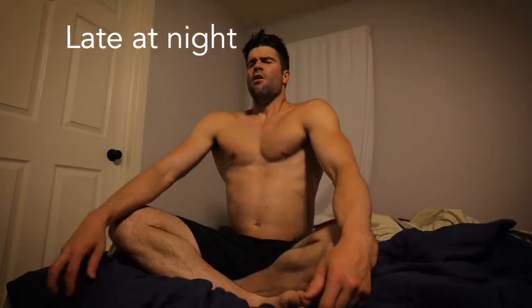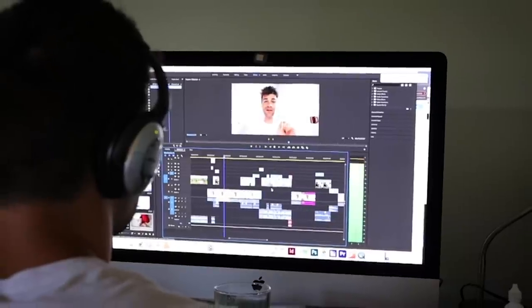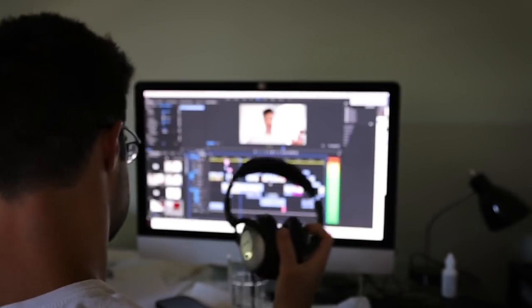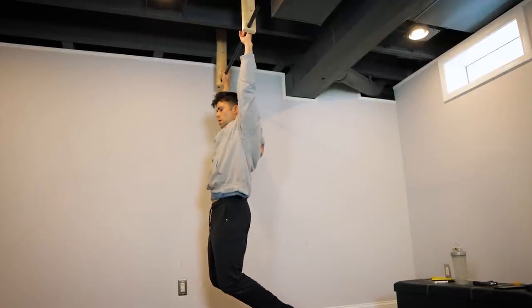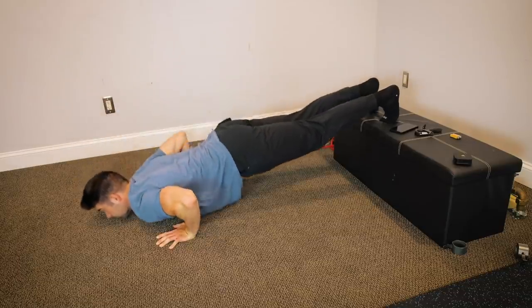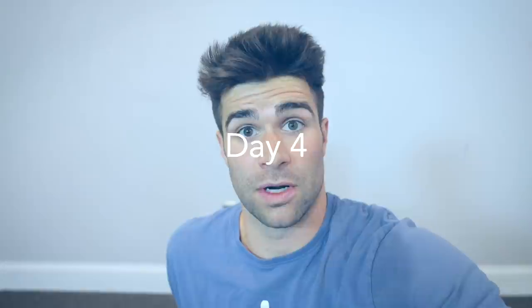I tried this at different times of the day to find the most beneficial window. What I found was that I actually liked doing this technique after a long work day but before a workout. Usually after a long work day I have a lot of tension in my shoulders and back, and when I go into a workout I'm dragging. But after doing this technique, I was able to approach the workout as if it were a new day and I hadn't been working all day. The only downside was that initially going into the workout felt like I had trouble getting hyped because I was in such a relaxed state.